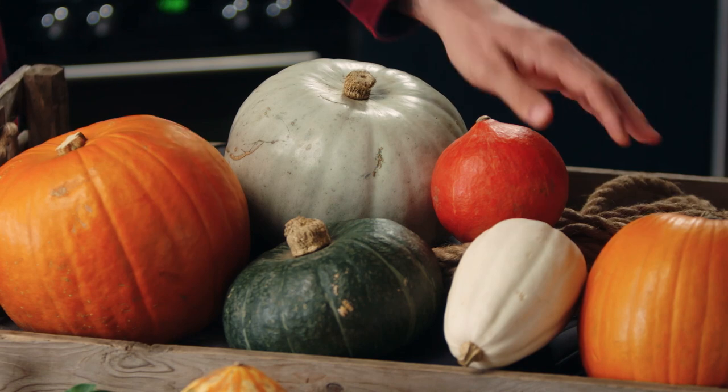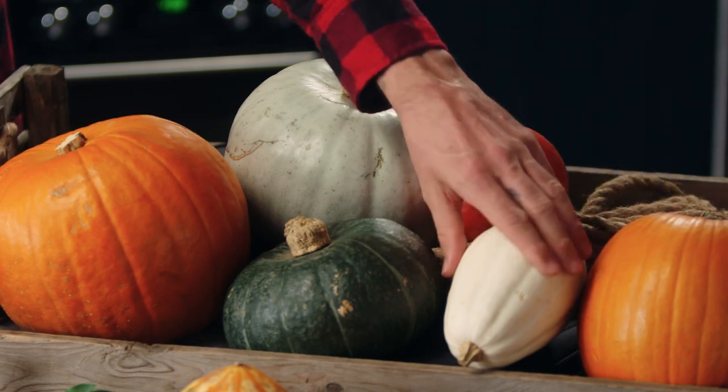Halloween would not be as much fun without pumpkins. Pumpkins are a type of squash and there's a huge range of delicious squash and pumpkins available that you can easily grow in your garden at home. And even better, they'll keep for months as well if you store them correctly, so you can even use them at different times of year.